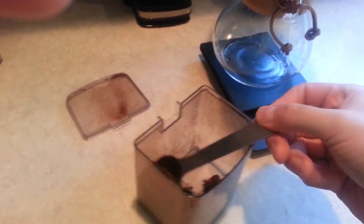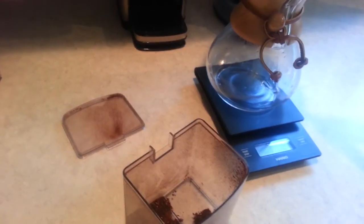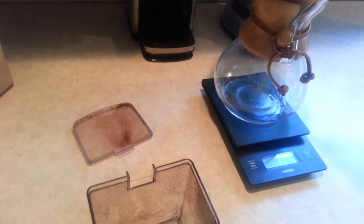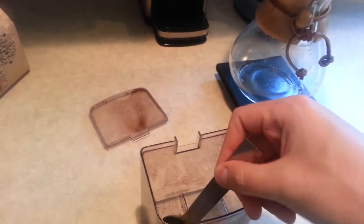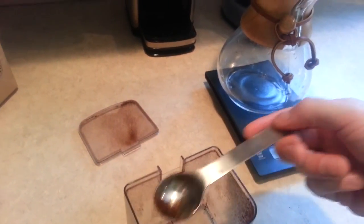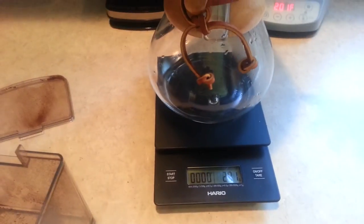Something I really noticed when I started using a scale was that I used to not use enough coffee. I used to just use a tablespoon to measure out, and I would do about 2 tablespoons of coffee per cup. Once I started using the gram scale, I realized that I was probably about 1 to 2 tablespoons short — maybe it was the grind I was using, or the density of this coffee specifically. Anyway, we're up to 28.1 grams, so we just need a little bit more.